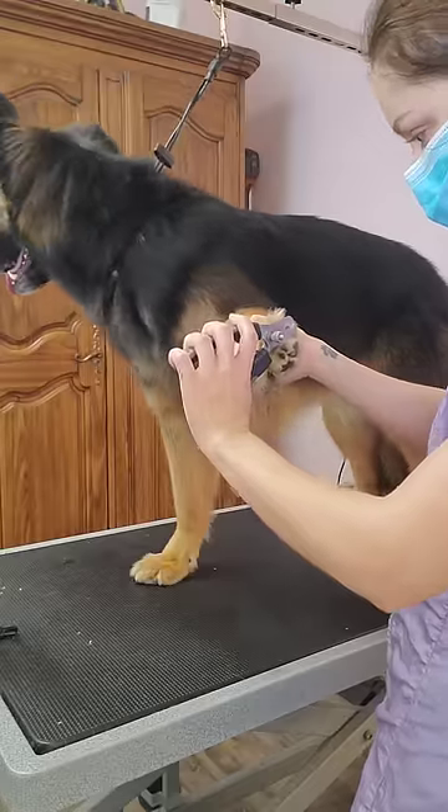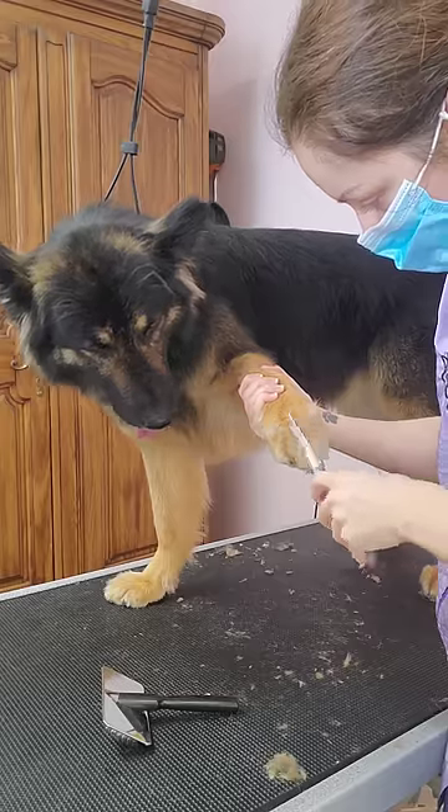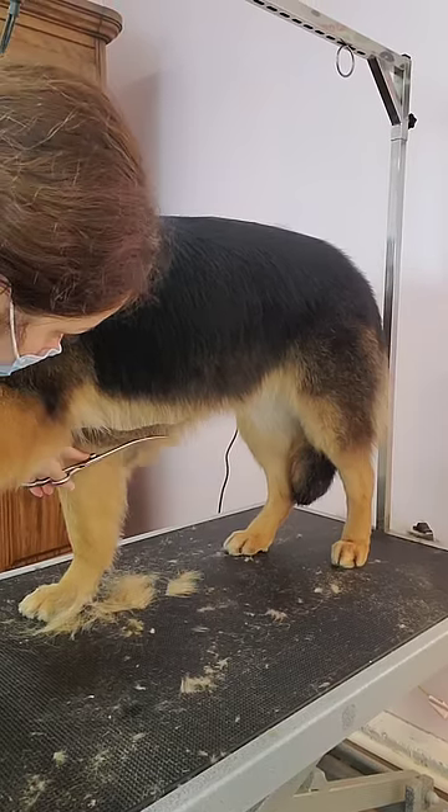Then I clip her nails and then I shave out her paw pads. I trim up her Grinch feet and then I tidy up her edges because Lucy is a farm dog and she gets very muddy.